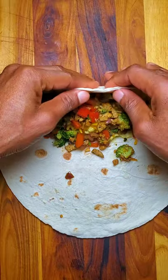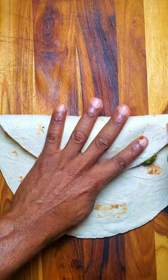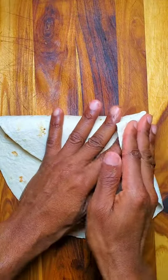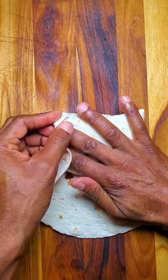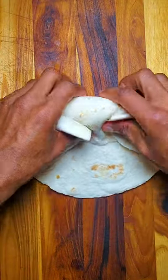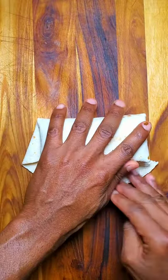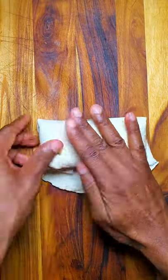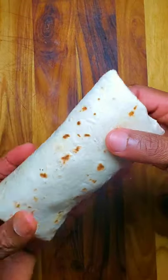I may have overstuffed this, but you want to fold over like that and turn in the sides, then wrap, keep kind of tucking in — like this. And there you go, our breakfast burrito.